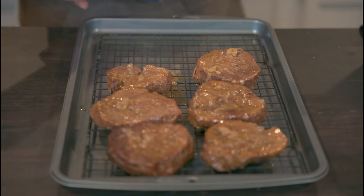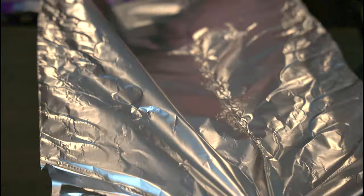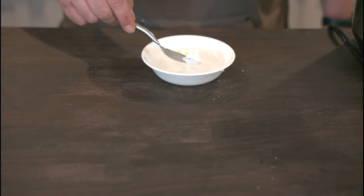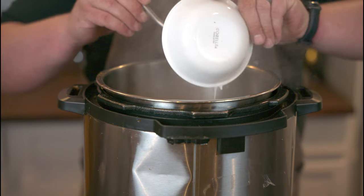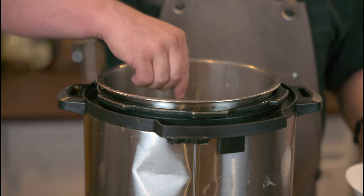Now that our Swiss steak is done, I've fished out the meat and placed it on a sheet rack, which I'll tent with tinfoil. The sauce is a nice consistency from the flour on the meat, but it could use a little more thickening. So we're going to take a spoonful of cornstarch, dissolve it in some water, and dump that in. With the sauté feature on, we'll have a thick sauce in less than a minute. Now it's time to plate this up and taste it.